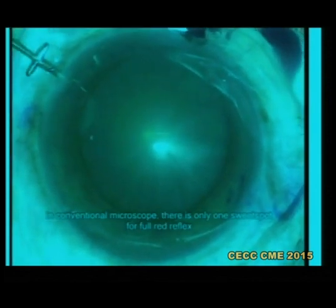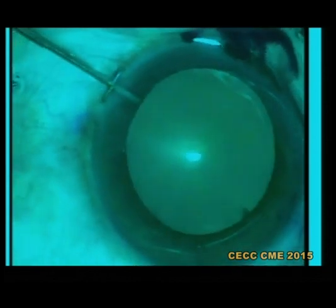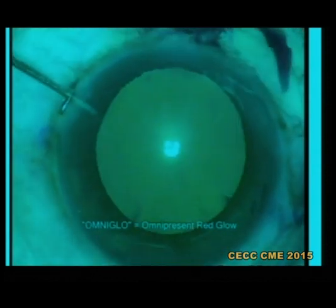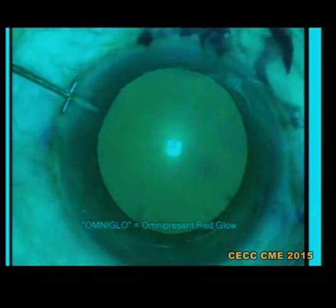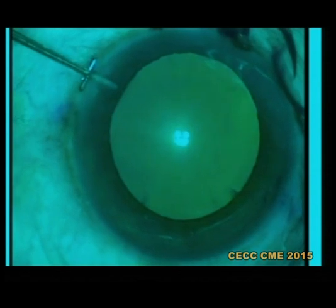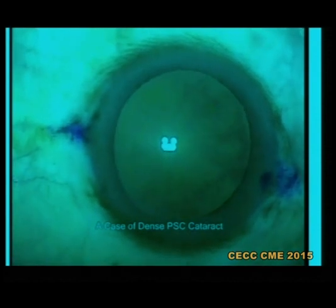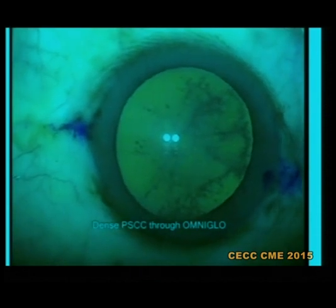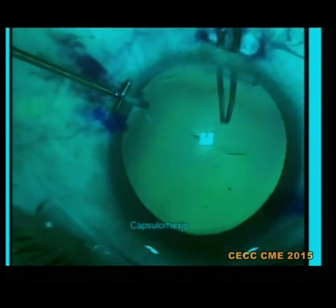In a conventional microscope, there is a sweet spot — you will get full glow only at one place, and it keeps coming and going; you have to slightly manipulate. But when you switch on the OmniGlow stereo coaxial red reflex, the glow is uniform and full throughout the position of the eyeball. And when the disc comes in front, the glow becomes so bright. If you tilt the eyeball a little and the disc comes in front — let us see a case of dense PSC cataract — even in a dense PSC cataract you can get very good glow.